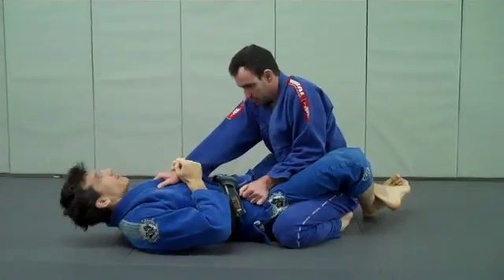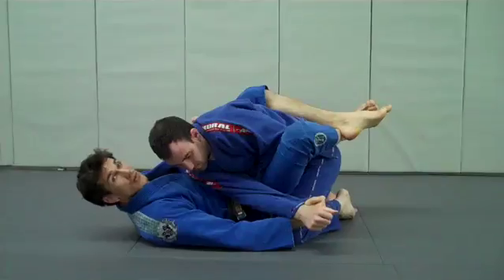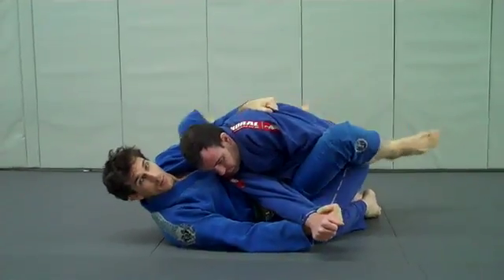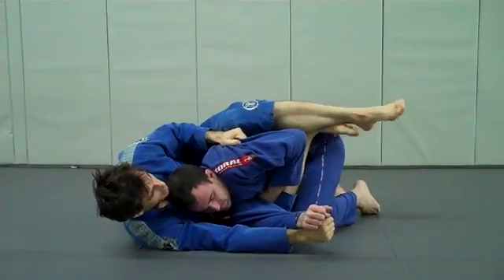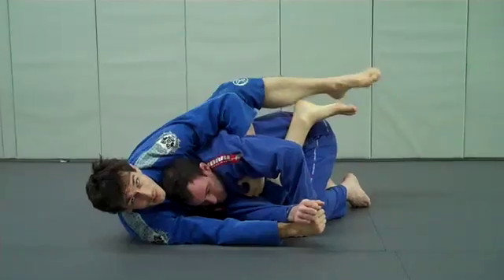We're going to bring him in a little bit and pull his hand up towards our head and across. Once the arms are crossed, we're going to go into the position where you grab the armpit here, the foot on the hip, and scoot out towards the back. As I scoot out, I'm going to improve my grip a little bit with my left hand to try to grab a lapel here if I can.